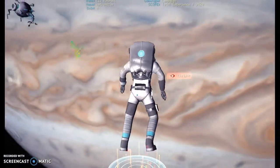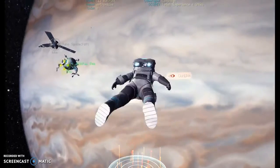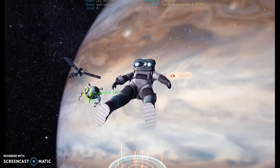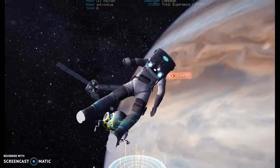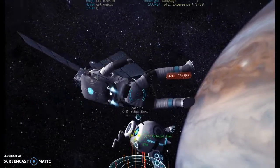Hey, gang. No intro, right? I thought you might enjoy a little bit of Juno spacecraft, which is now orbiting Jupiter. I thought you might enjoy seeing it, so we're going to slide this into the build for you. Models are from NASA.